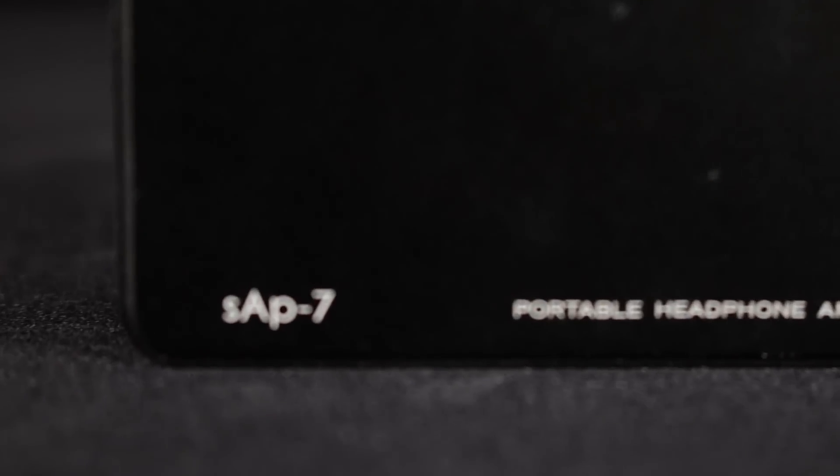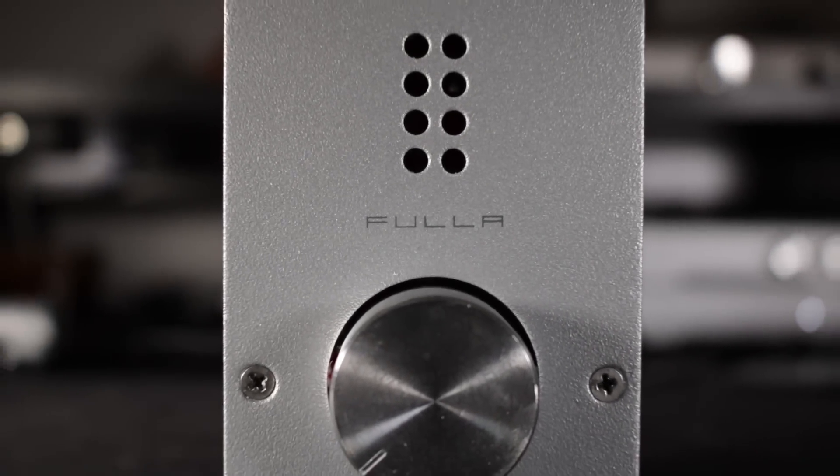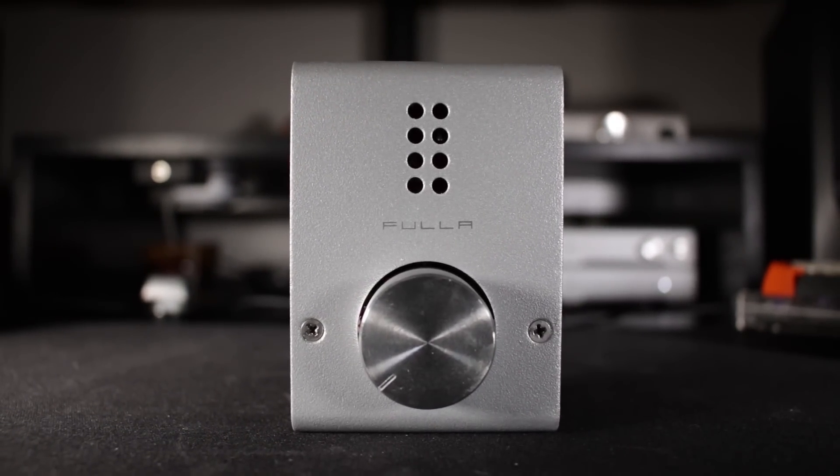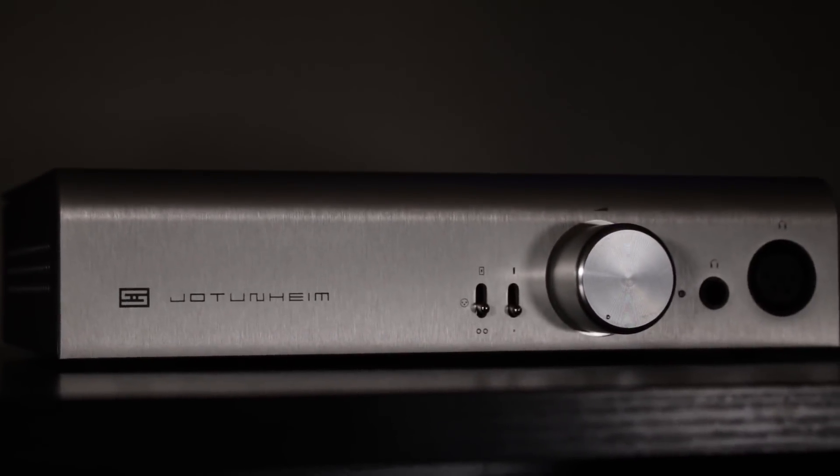I have a number of amps that I tested my 650s on. I started with my phone, a Samsung Galaxy S7 Edge. Then I have a $30 SMSL SAP 7 tiny battery-powered portable headphone amplifier. I have a FiiO E10K, a very popular entry-level DAC amp. Then I recently got my hands on the Schiit Fulla 2, another great little DAC amp. Then the standalone Objective 2 amplifier, which I bought through MassDrop for $80 — or a little over $100 to $150 elsewhere. Finally, the $400 Jotunheim from Schiit Audio.